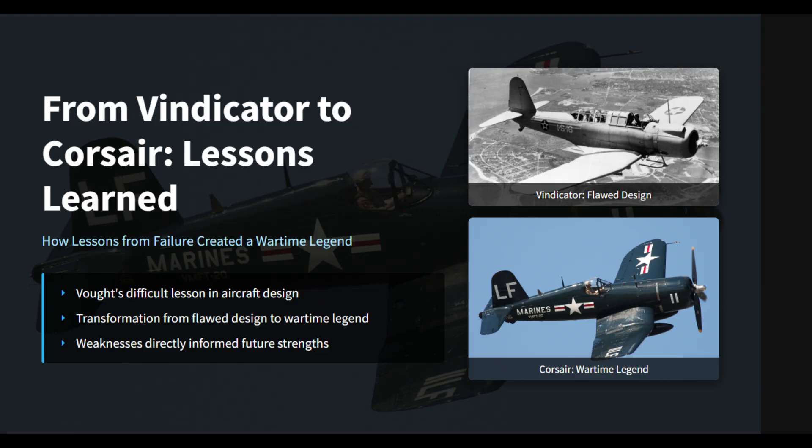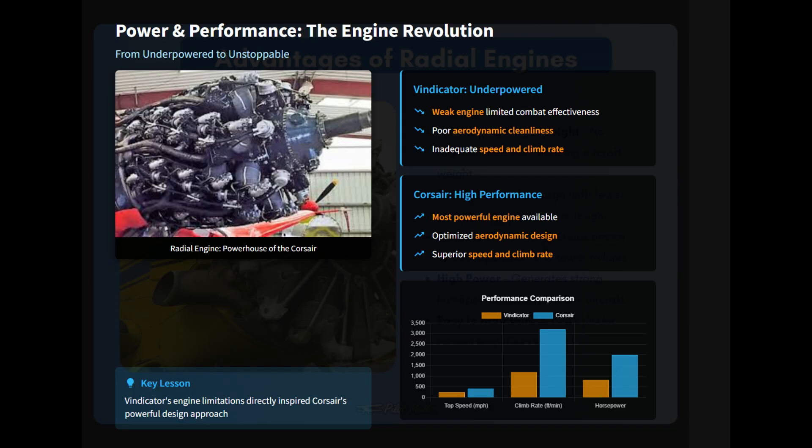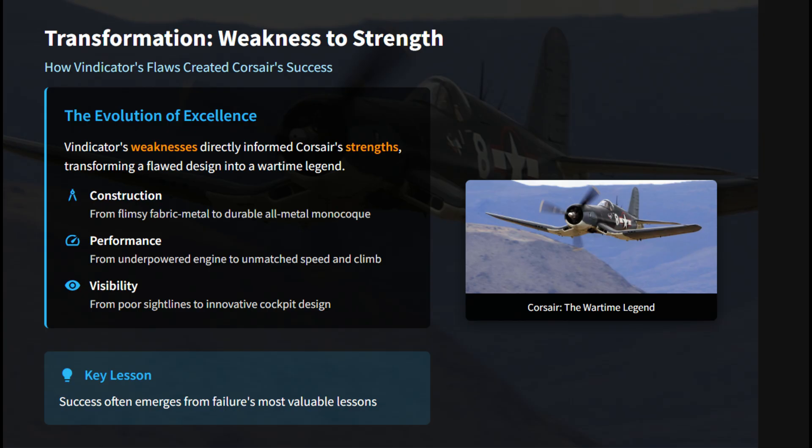Vought's experience with the Vindicator was particularly instructive. They learned that the Vindicator's flimsy fabric-and-metal construction proved to be a major liability, showing that an all-metal monocoque fuselage was essential to withstand both combat damage and operational stress. They also learned that the Vindicator's underpowered engine and lack of aerodynamic cleanliness severely limited its combat effectiveness. This led them to design the Corsair around the most powerful engine available, resulting in a fighter with a massive advantage in speed and climb rate.